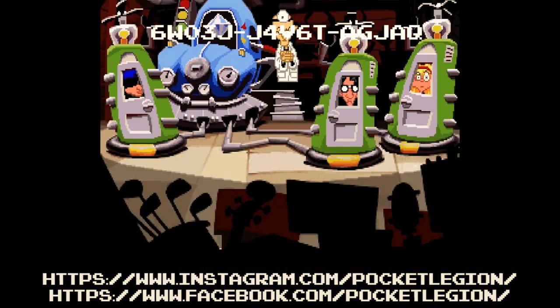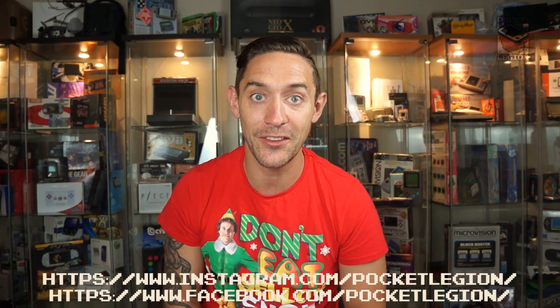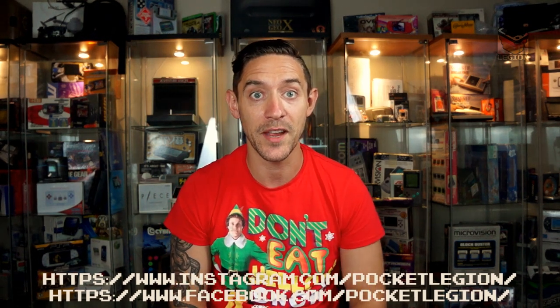Thanks for watching. Today's game is Day of the Tentacle — get your point-and-click adventure on and save the universe from the tentacles. Please do like, share, and tell a friend. Click the subscribe button and make sure you check out our Instagram and Facebook page. We've got a really special review coming up soon from Pseudomod, and until next time, keep your pockets packed.